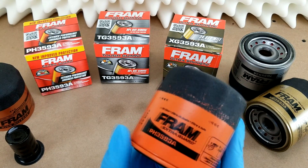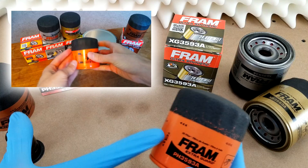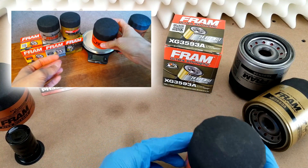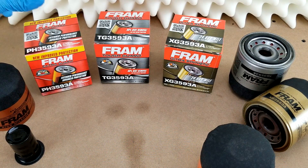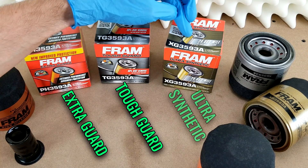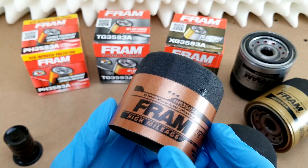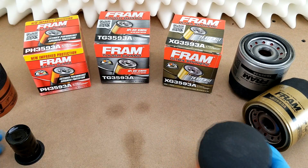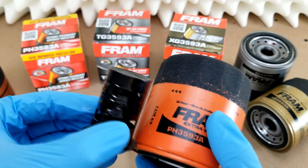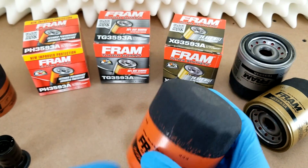Today I've got an updated breakdown of Fram oil filters. There have been some changes since my 2016 video, which I will cover as we go. Fram offers three tiers: their base model Extra Guard, their mid-grade Tough Guard, and their top-end Ultra Synthetic. Fram did also offer a high mileage filter back in 2016, but it was basically just an Extra Guard with a little canister of additives stuck on the inside, which was gimmicky, so I'm not really sad to see it go.